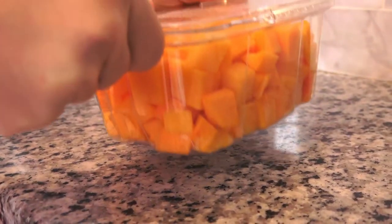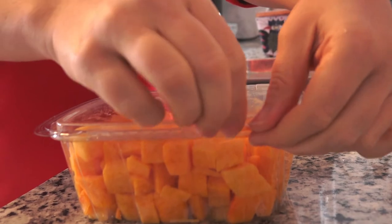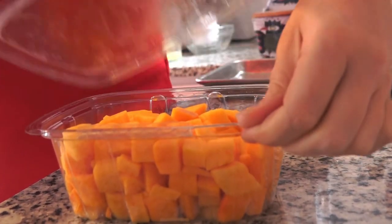To save time, buy pre-cut produce to use in your favorite recipes. This simple trick will allow you to get more produce in your diet because all you have to do is open the package, cook it, and eat them. While I love winter squash, I hate cutting it. Therefore, I stock up on pre-cut bags of squash to enjoy all season long.